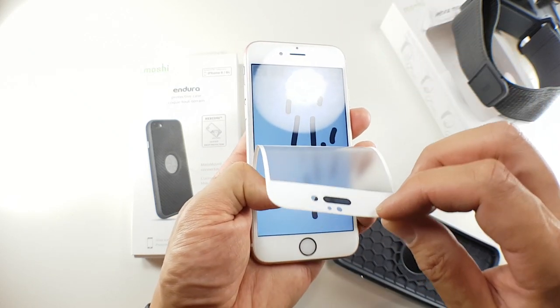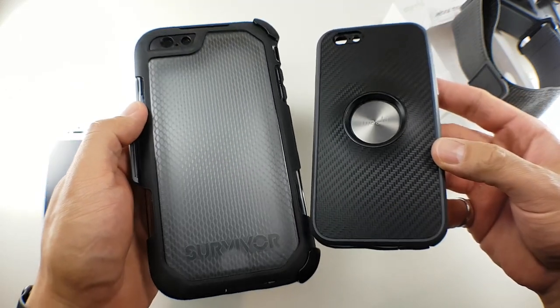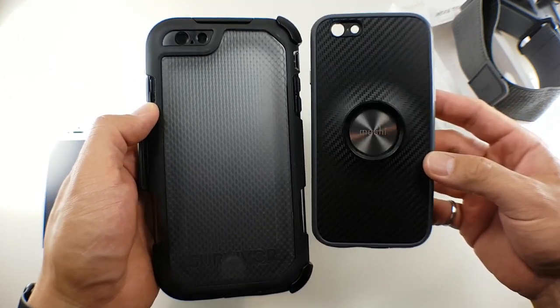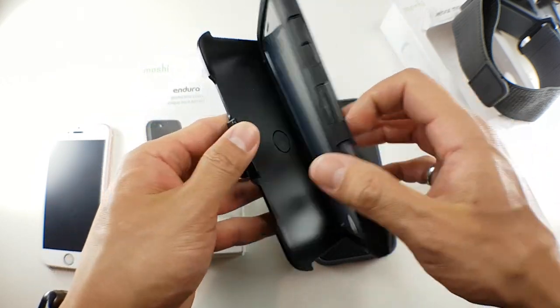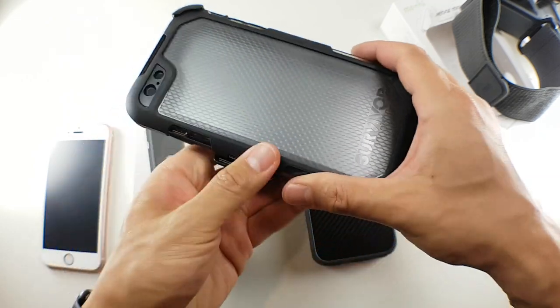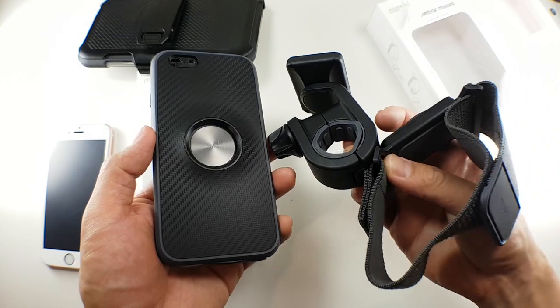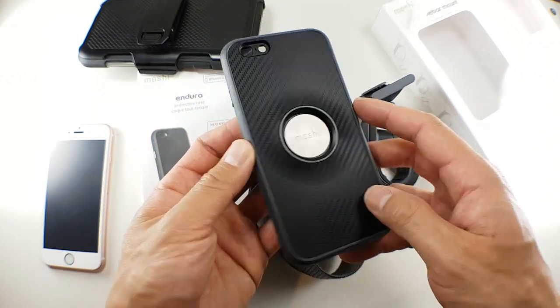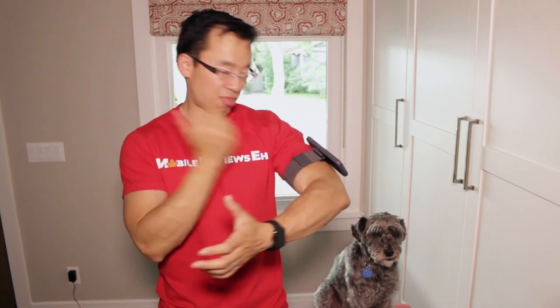At the beginning of the review I said this case might supplant the Griffin Summit as the best tough case, but the Summit itself is very useful as a tough case and the Endura by itself is basically a case with a hole in the back. If you get the Endura, you're probably going to need the bike mount or arm band — or both — for the Endura to reach its maximum potential, which adds to the total cost. But I love the mechanism; it's very easy to use and easy to dismount, and if you can afford it, this is pretty awesome.